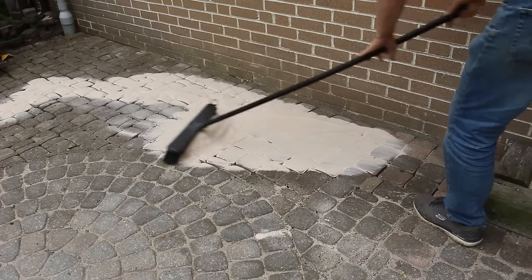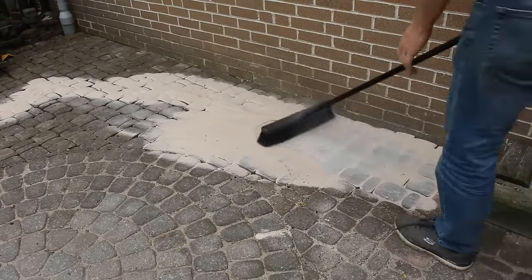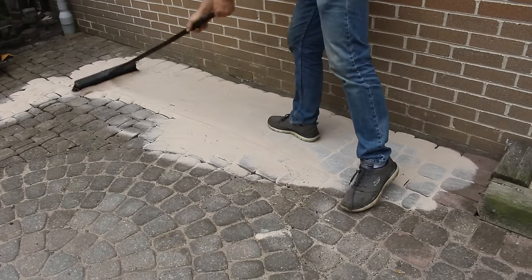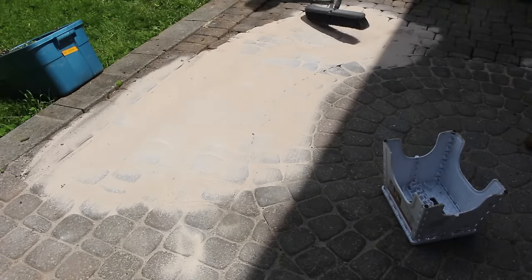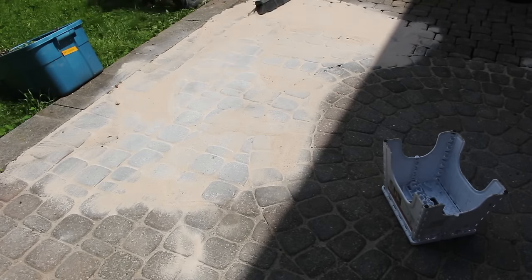It's important that the surface of the stones be completely dry. Because if you sweep this onto wet stones, it will actually glue itself to the surface of the stones. So make sure it's a dry day, and you've got a couple of dry days in the future.